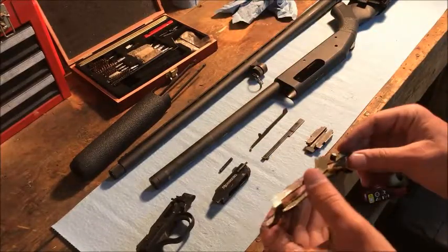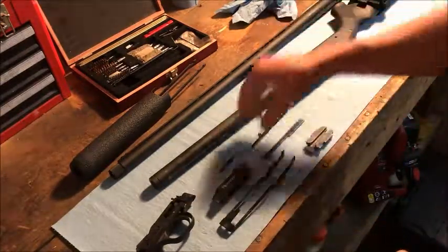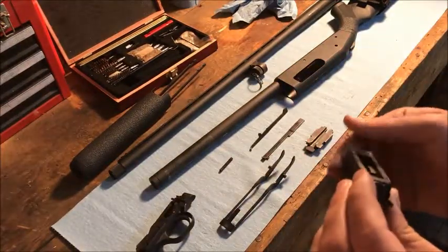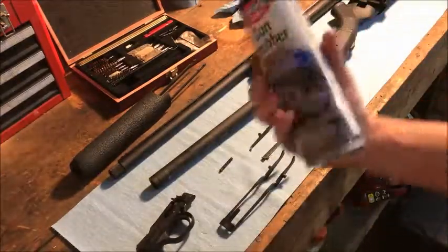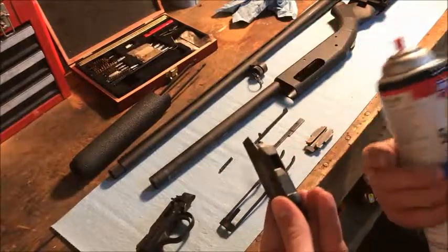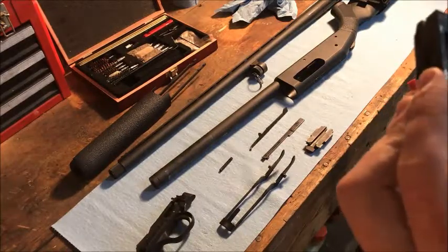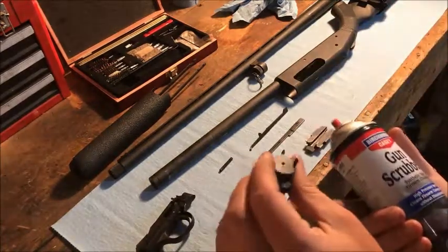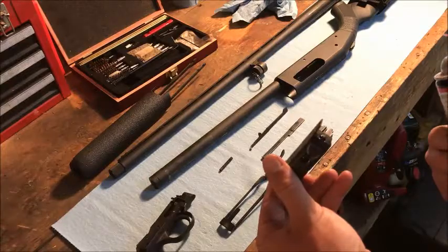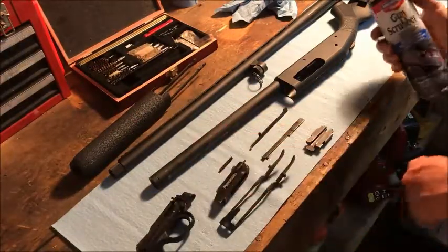Here's your shell lifter — your elevator. On these pump Mossbergs it stays up, which is so nice because it makes it really easy to load. I also shot out the bolt with this stuff called Gun Scrubber, which I really like. It works really well for a bolt where you just want to shoot it down in there and get that grease out without having to take apart the bolt or clean out a firing pin chamber. Then you can just put a light coating of oil back on it.